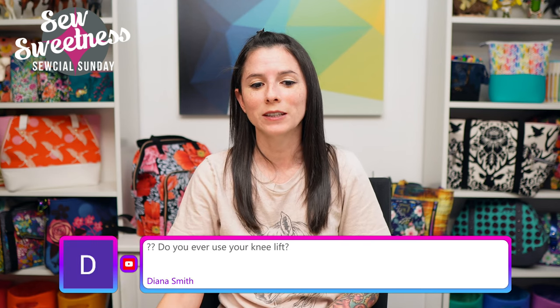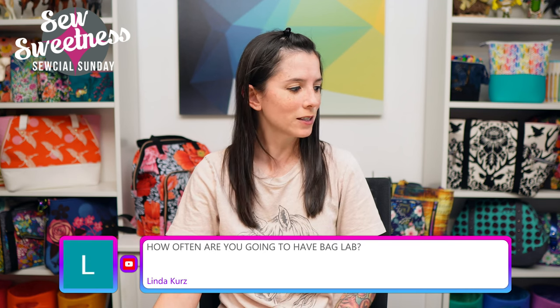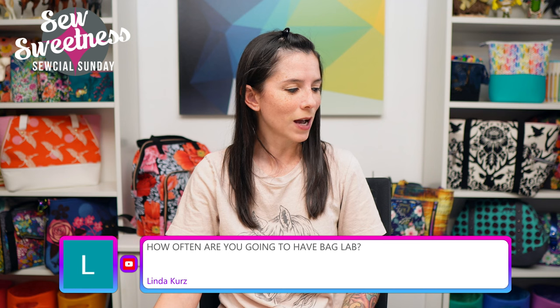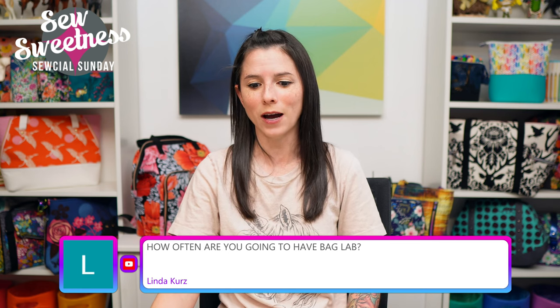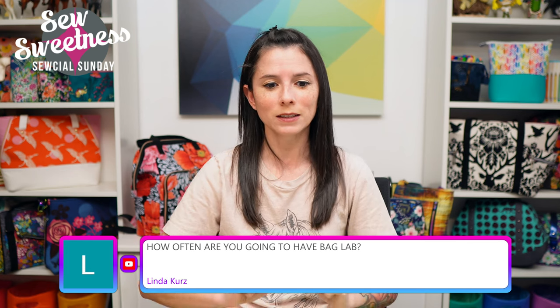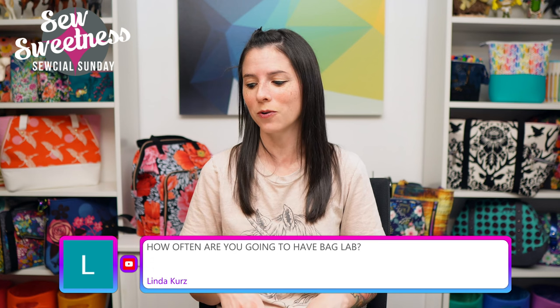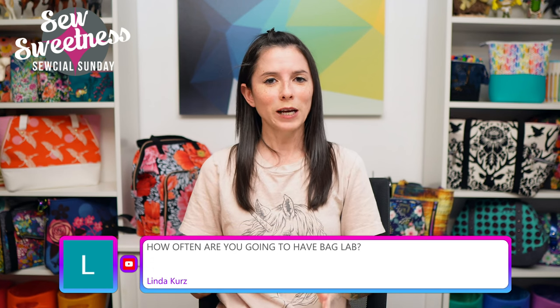Diana asks: 'Do you ever use your knee lift?' I've used it periodically in the past, but I'm standing to sew now so I don't have it on the machine currently.